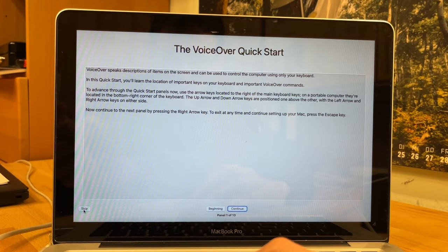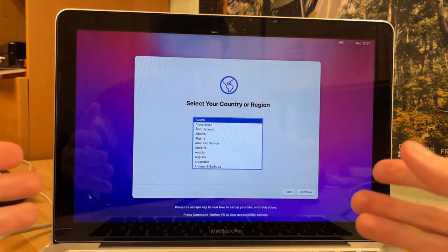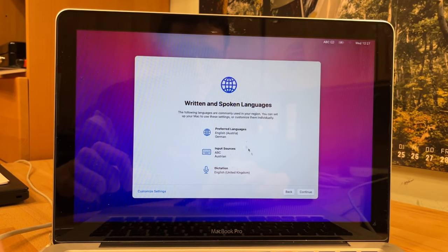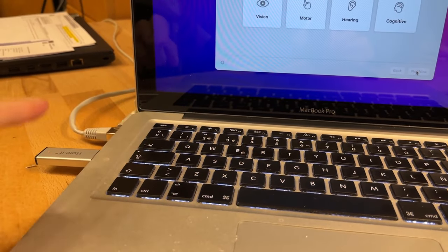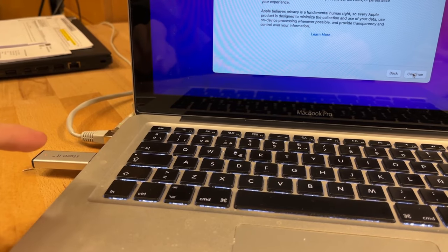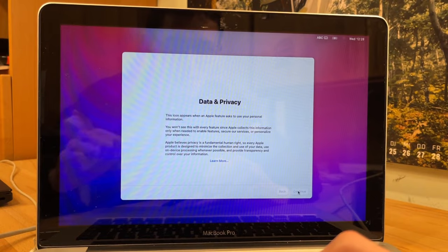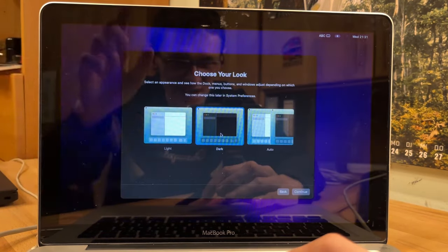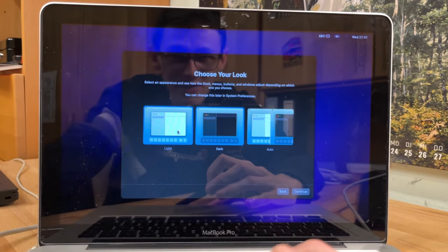We made it - can you believe it? Here you have Monterey installed on a 2011 MacBook. That's crazy. We're gonna set it up now and see how it performs. I'm leaving the USB still plugged in because it should pop up a message to install the patches to the disk with the USB still attached. As much as I'd love to choose dark mode, it's probably not the best for the camera - it makes it hard to read and turns it into a mirror - so I'm gonna stick with light just for the video.